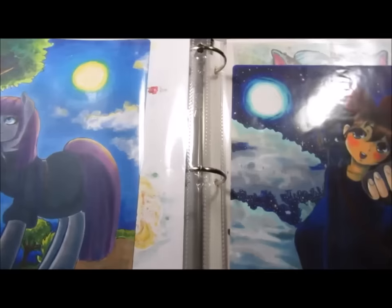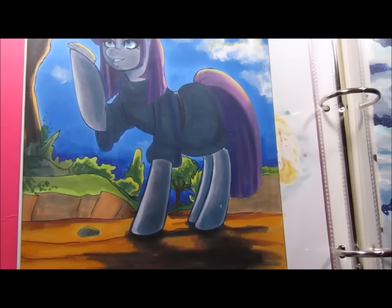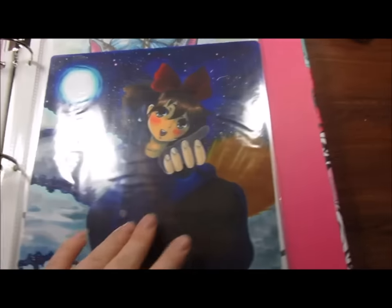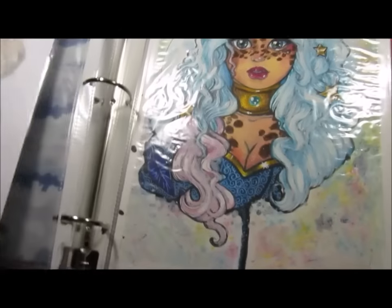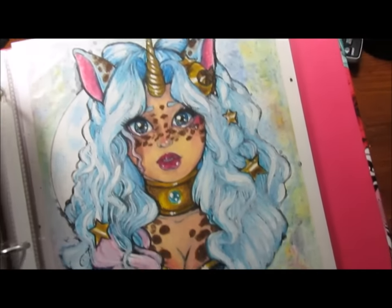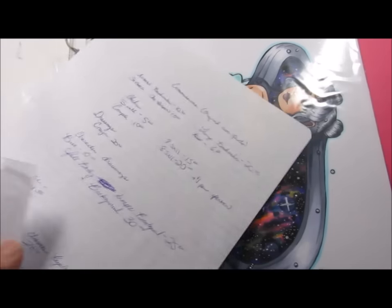I have a couple ponies I like to draw. There's also a Kiki's Delivery Service drawing I did a while back. And here's an example of a chibi character that I can draw. This is the original — this is for sale for like $25, I think, if you guys want it. And here's my commissions page.